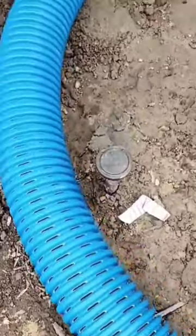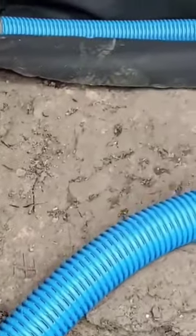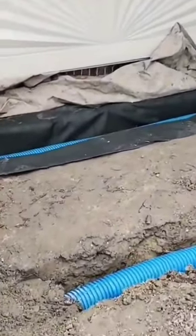A question I get often: can you tie a perforated French drain pipe into a solid downspout line? I get this question all the time and I'm going to answer it in this video.